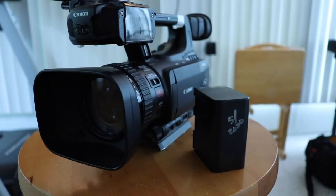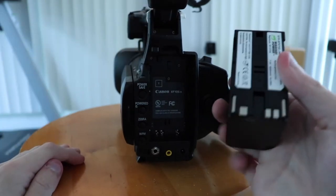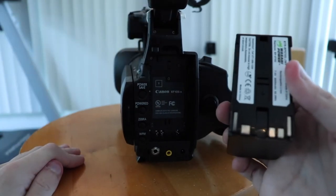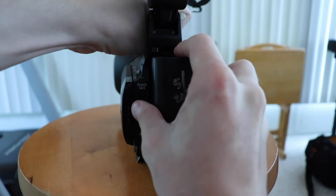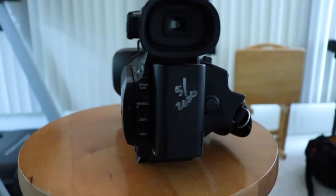First things first, you're going to want to take the battery, flip the camera around, and you'll see this battery slot here. Make sure that the bottom silver prongs are lined up with the silver prongs on the camera. Insert it into the battery slot and slide down until you hear a click.